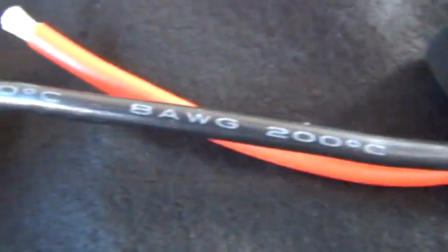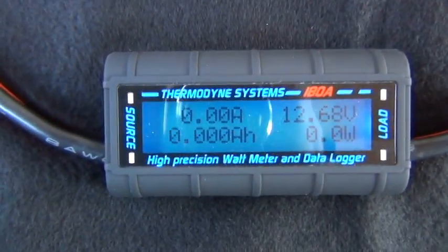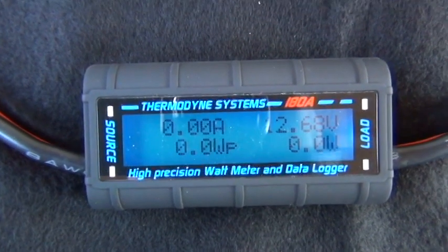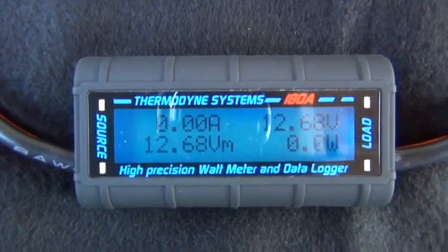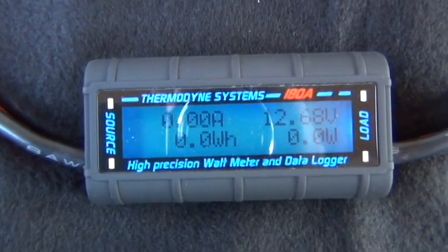This one has 8 gauge wire with nice soldered ends, and it actually has internal circuitry and changes in the computer program to handle and read 180 amps.